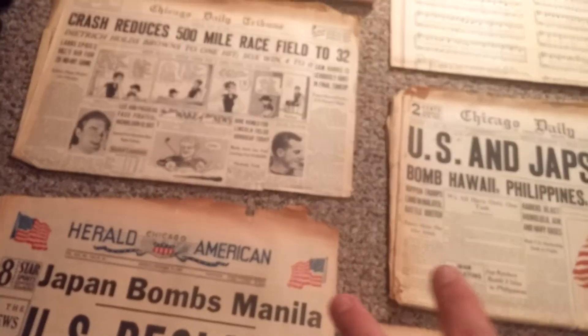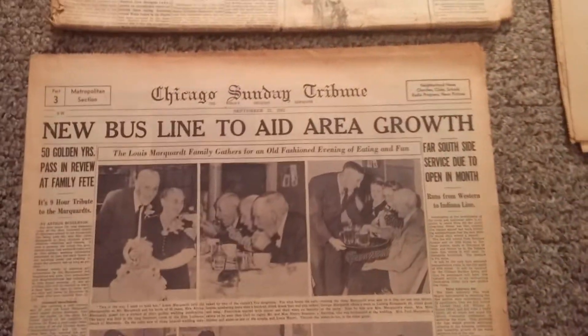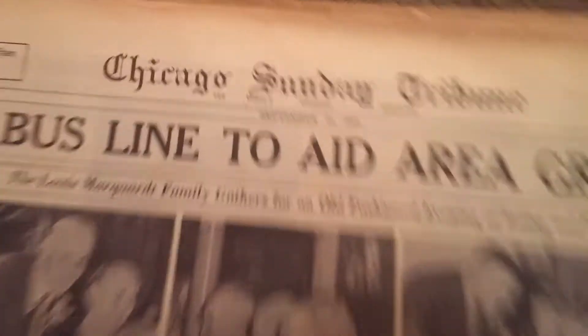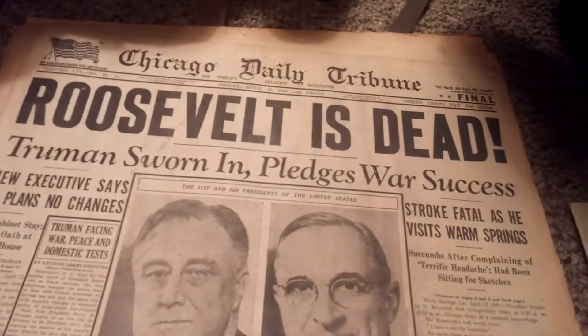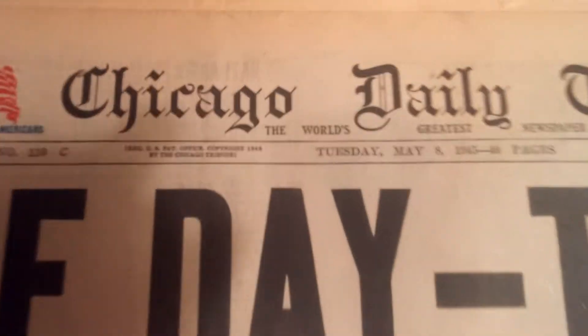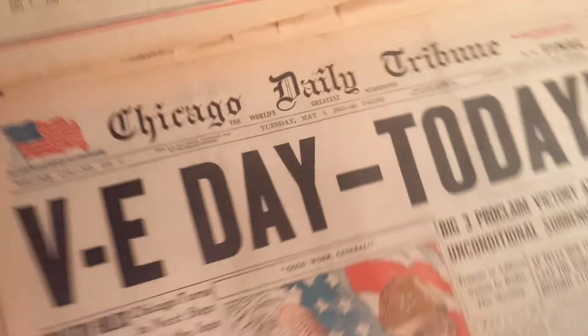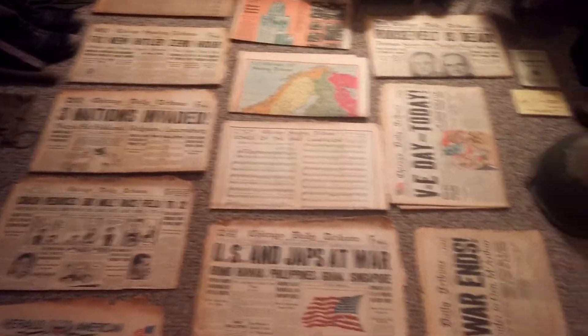September 21st, 1941 is another one. Up here April 13th, 1945 — Roosevelt's death. Here is VE Day, May 8th, 1945. And August 15th, 1945 — Great War ends. The others are regular ones I can't place yet but I'll try to find where they go. Please like, comment, and subscribe — bye!